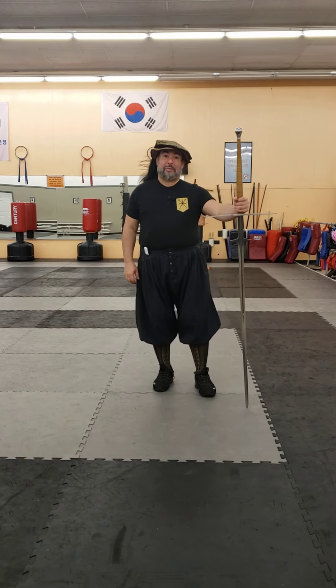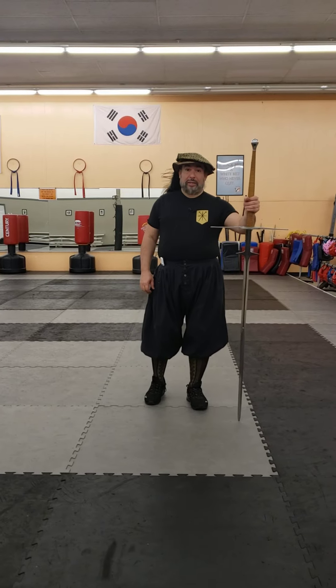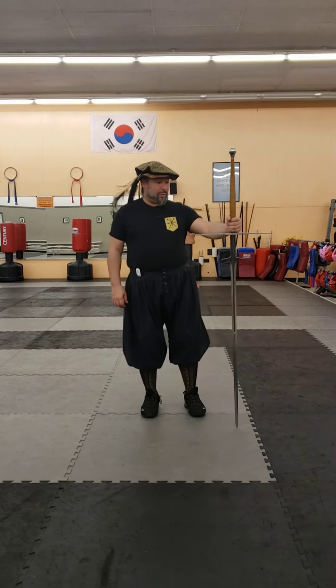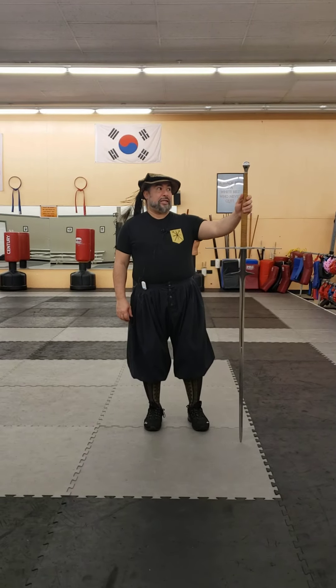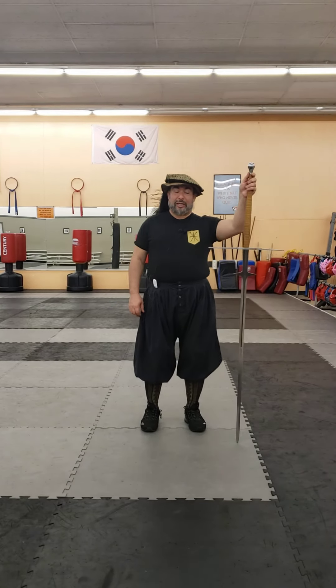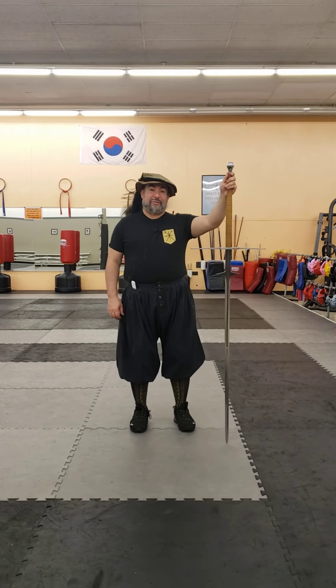Hi, this is Ramirez with Tidewater Renaissance Fighting Arts. Today we're going to be reviewing the Regenye Armory number four Montante. This one is a little bit unique in that I believe it was an older one — I got this one on sale at Purple Heart Armory's Swordnado event.